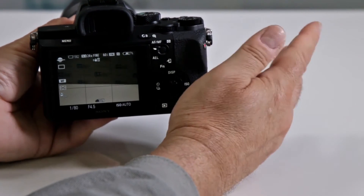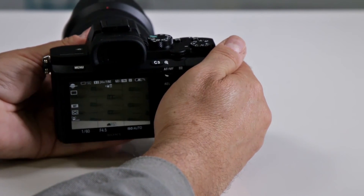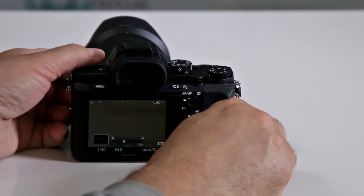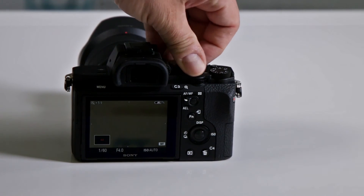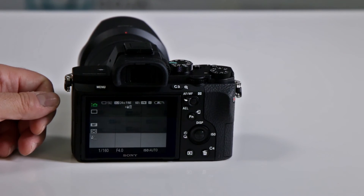They didn't go crazy with a bunch of scene modes because they really want you to work this camera with a lot of the more manual overrides, being a full-frame professional kind of system. But all in all, if you still want to work with scene modes, you can use the more popular ones on the market, and of course it has the intelligent auto where it even picks the appropriate scene mode for you.